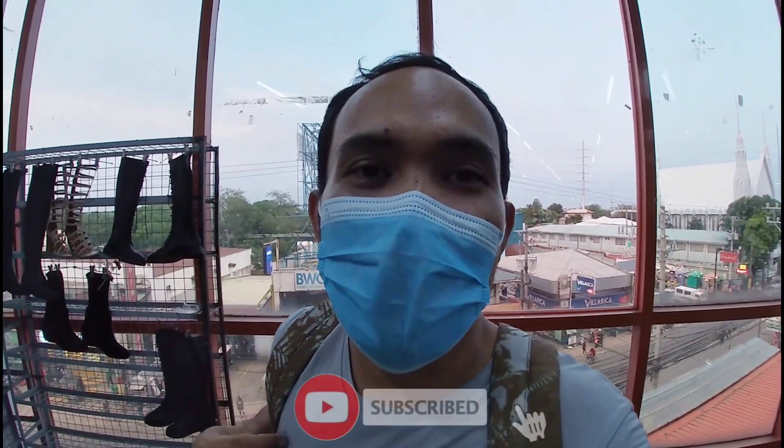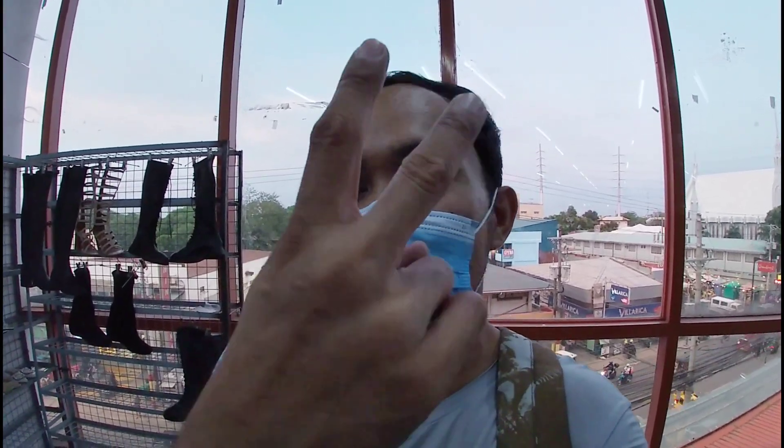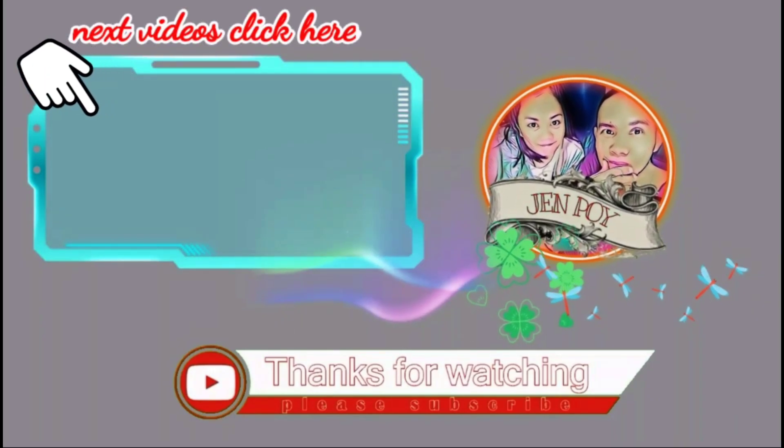Mga gala, maraming salamat sa pagsama. May mga tanong pa kayo, mag-comment lang kayo sa baba. Maraming salamat sa pagsama. Kung bago pa lang sa aking channel, mga gala — wag sana kalimutang mag-like at mag-subscribe. At i-click na din po yung bell notification para ma-update kayo sa mga upcoming videos. Ilalagay ko na lang sa description yung full address na ito, mga gala. Maraming salamat sa inyo. Peace out.